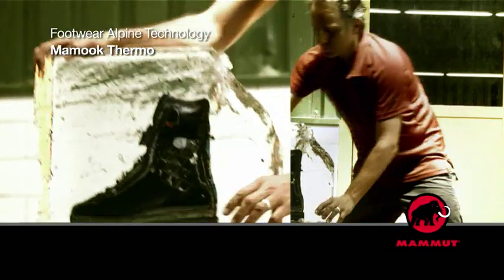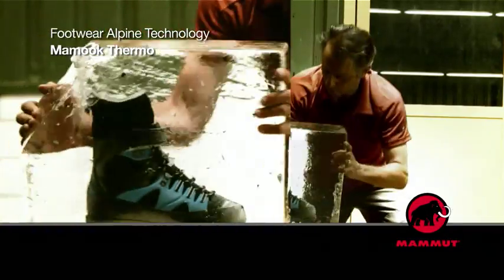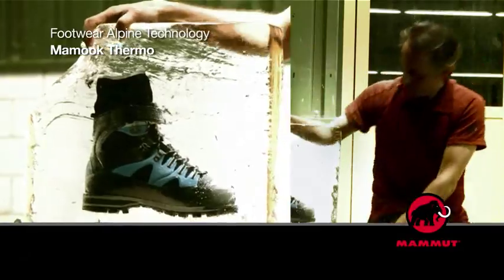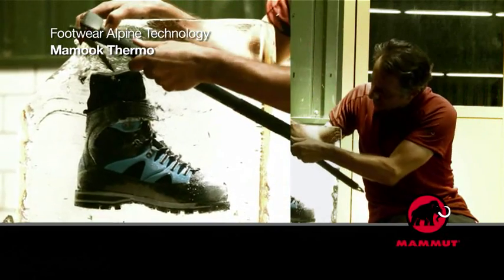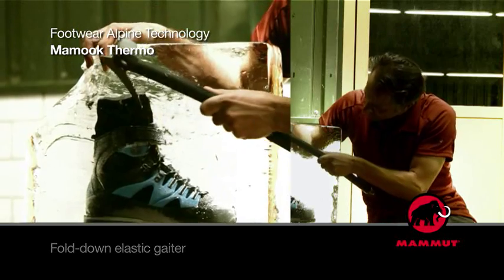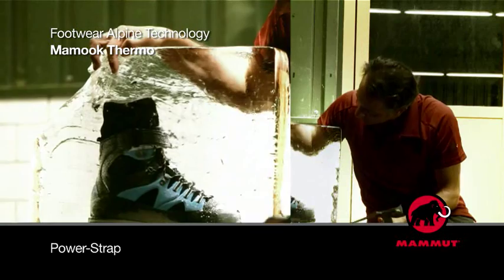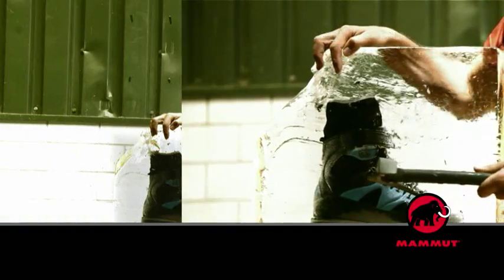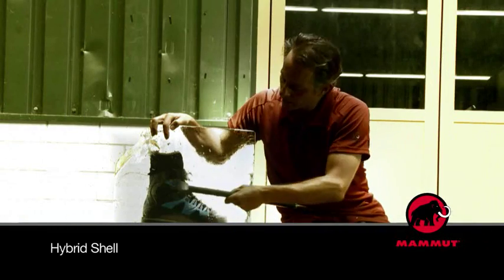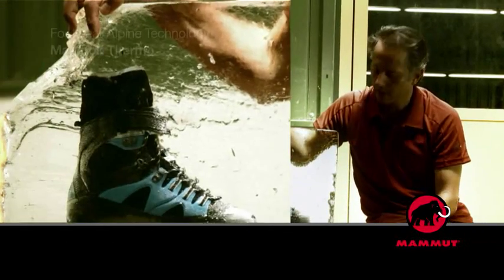On the other side, here we can see right at the top the fold-down elastic gaiter. Then, just underneath, the power strap for additional heel hold. Below, the blue zone is the hybrid shell, which means that it is very light and gives excellent grip in the shoe.